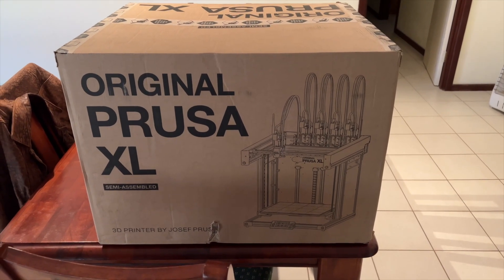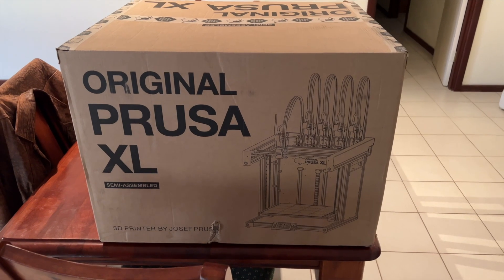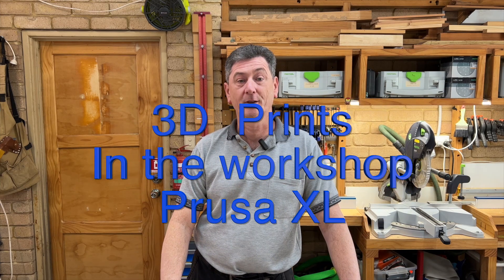So here it is after two years of waiting. I'll spare you the tedium of an unboxing. Hi, welcome to my workshop. My name's Darren and as you can probably tell from the introduction, this is another episode of 3D Prints in the Workshop.